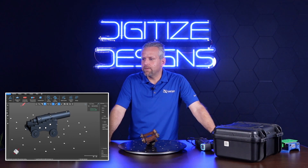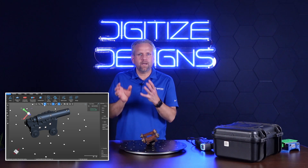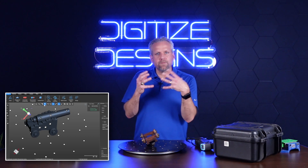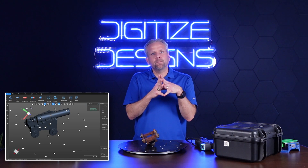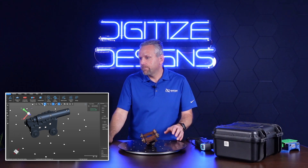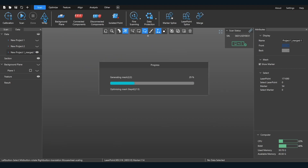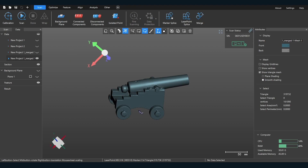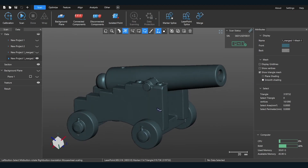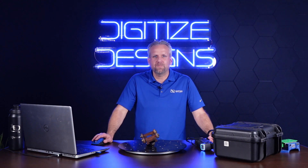The last step most of the time is to create an STL, which is a polygonal mesh. Right now we just have point cloud data that we've combined into one, but we need to make it into a polygonal mesh that you could save out as an STL, an OBJ — something you could use in another program such as DesignX or a metrology program. So we're going to wrap this. There — this is our final polygonal mesh. You can save this out as an STL and then use it in other upstream programs.